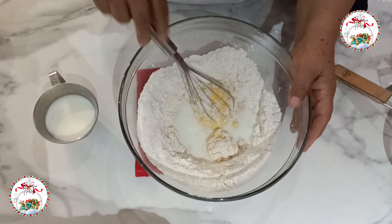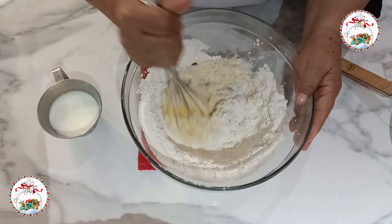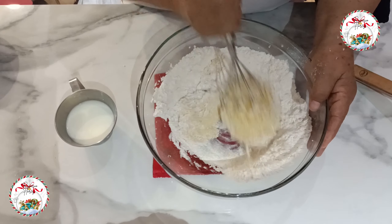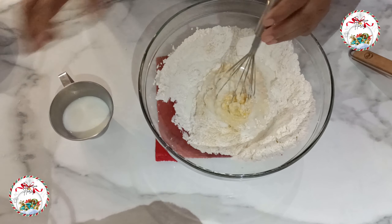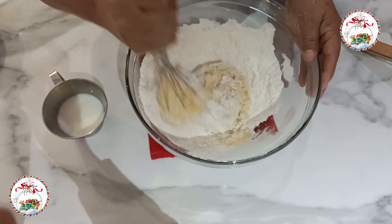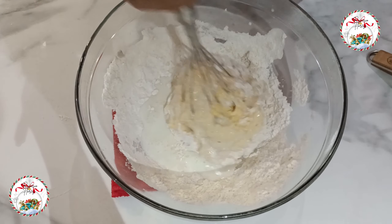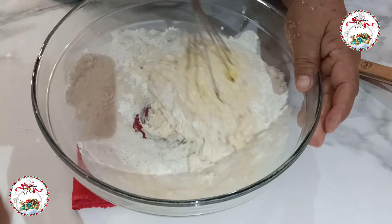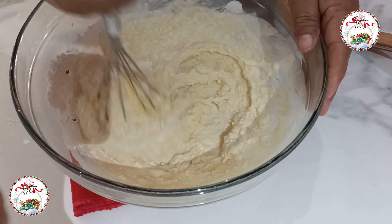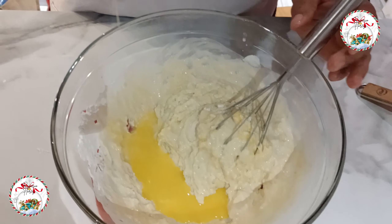Tratar de que se vayan integrando todo lo que se pueda con los huevos, y poco a poco voy a agregar leche. No la voy a agregar toda de una vez — ese es un tip muy importante. La leche se debe de agregar poco a poco para lograr una mezcla muy uniforme y evitar que salgan grumos.